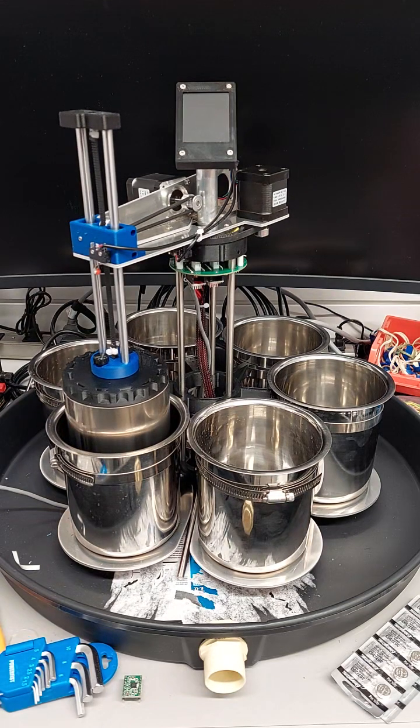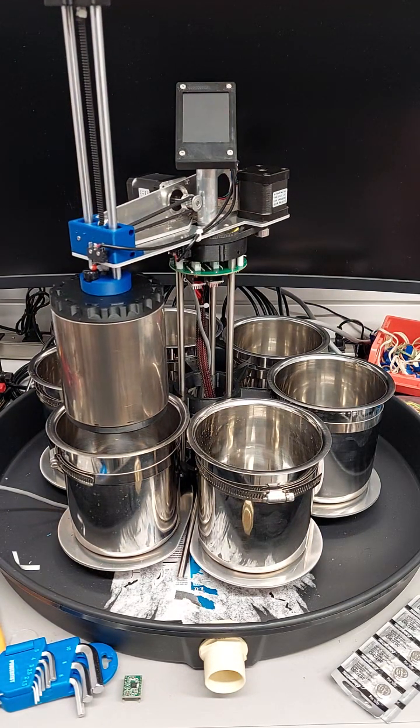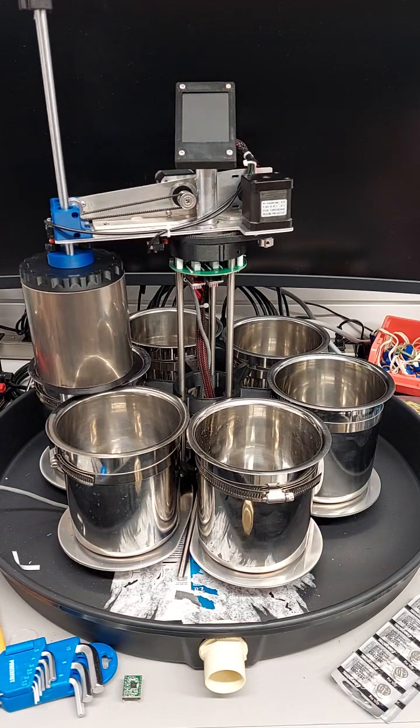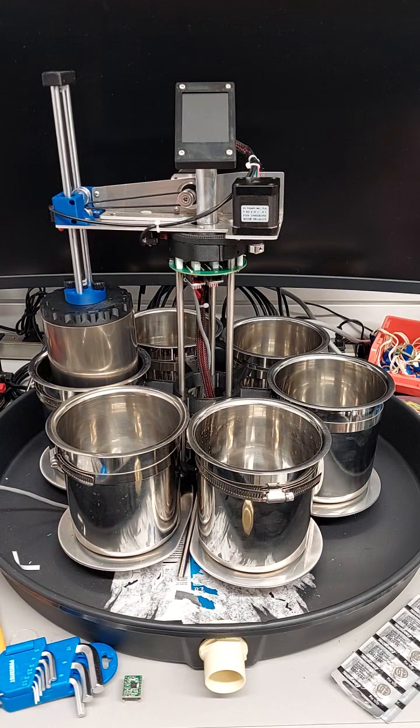And then after the prescribed time, which will be set using the touchscreen at the top of the device, it will then move to the next position and begin the next stage in the cycle.